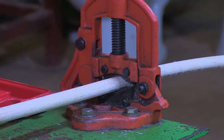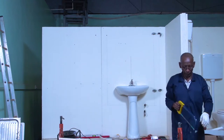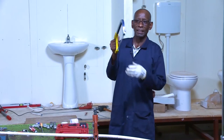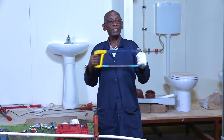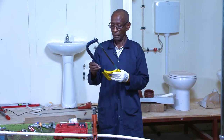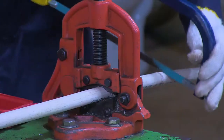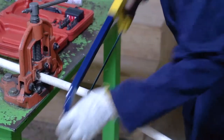So my next step is to cut this pipe. This tool here, we call it a hacksaw. It is a hacksaw, but it has two parts — a frame and also a blade. Together we call it a hacksaw, and I use it to cut this pipe here.